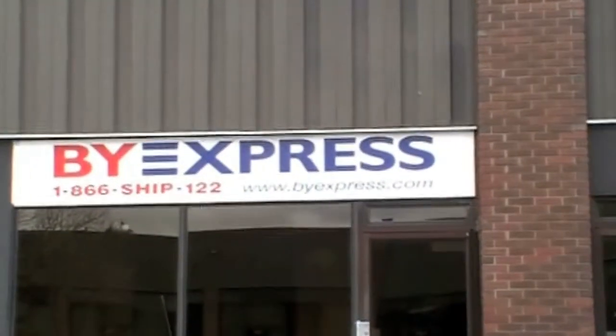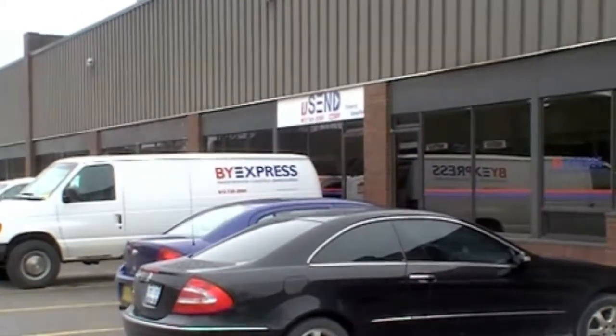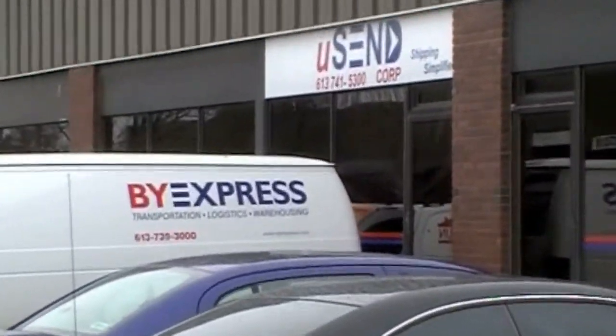Well, here we are today at Ottawa's Bi-Express and we're going to do an installation of three units on the big rigs. Let's go have a look. Hi, this is Russ Salo from GPS2GO. Today we're going to install the GO5 Compact with our heavy-duty cable in these three heavy-duty trucks.